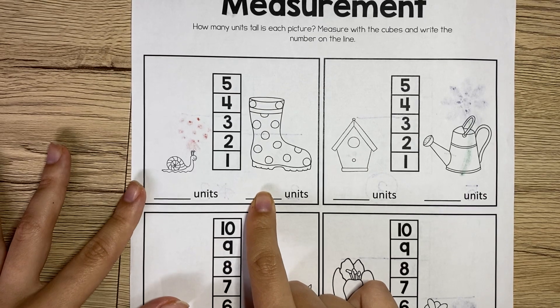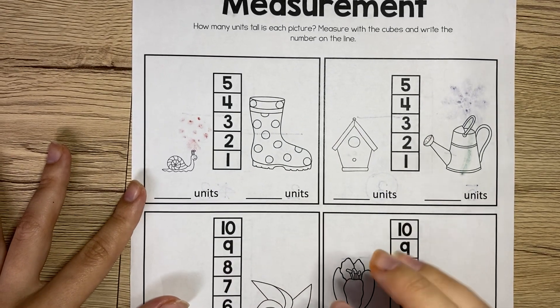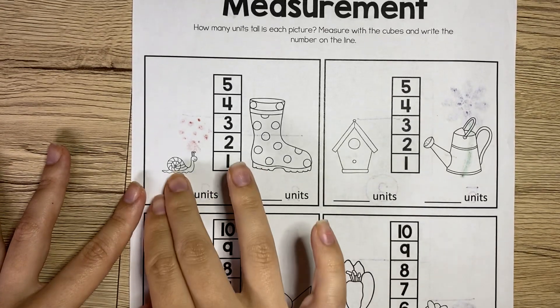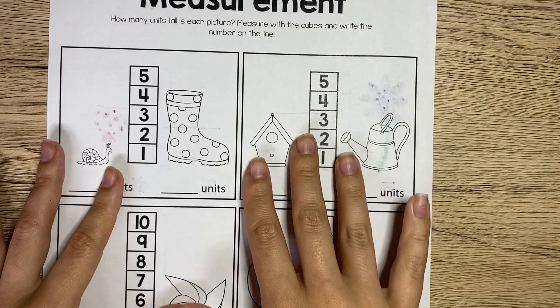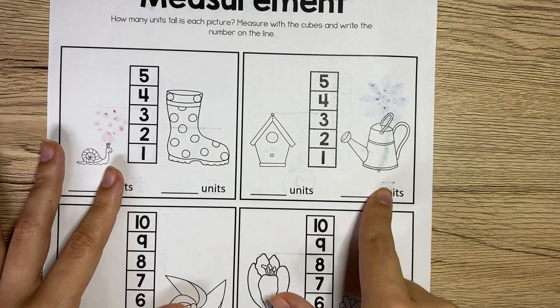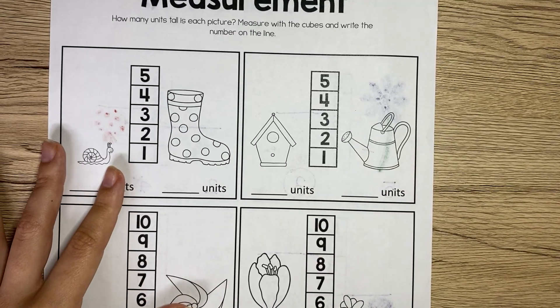Then for every single one of these, you're going to color the taller picture. So measure the snail, write it, measure the boot, write it, and then whatever one is taller, color that picture. Same thing over here — measure them, put how many units they are, and then color the taller picture.